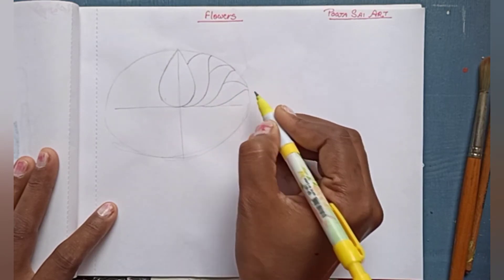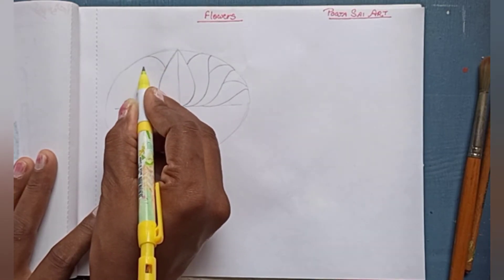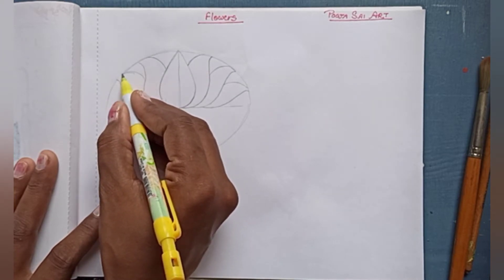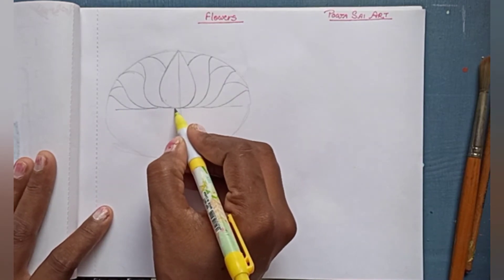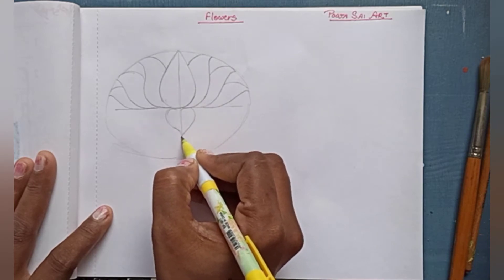Now let's come to the video. I am making a Lotus here. I have made two lines crossed with each other, and then I am giving the shape of petals. The upper part and the down part are the same, but the lower petals will be somewhat smaller.